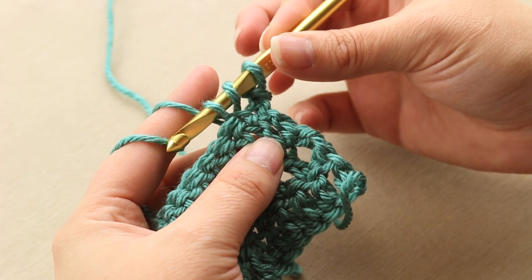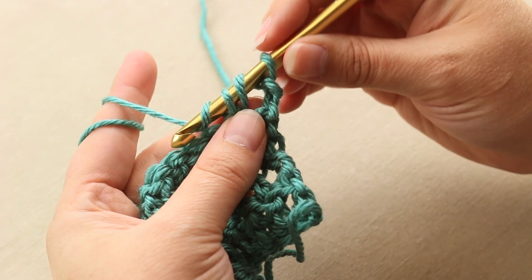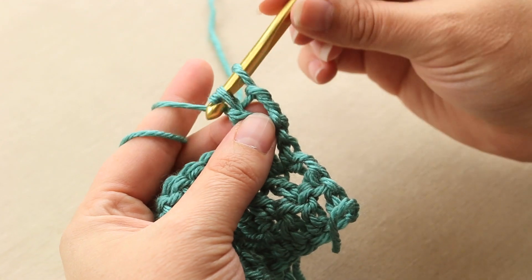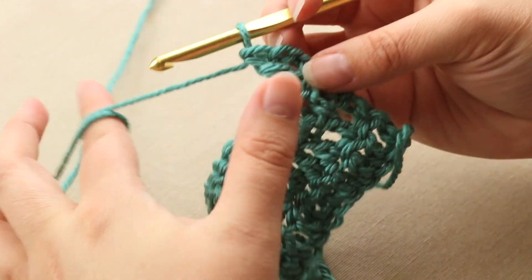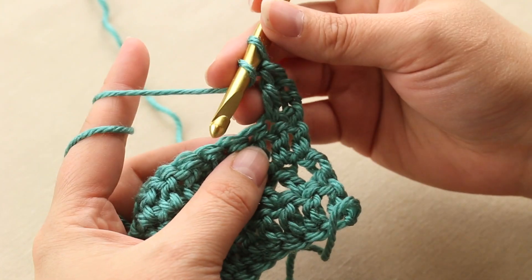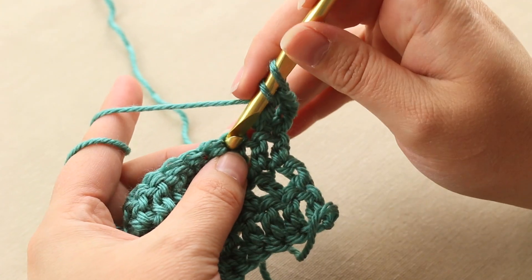You're going to have three loops on your hook. You're going to yarn over, pull through two. You have two left, yarn over, pull through the remaining two. So there's your double crochet. It's called a double crochet because you yarn over twice to pull through your stitches.